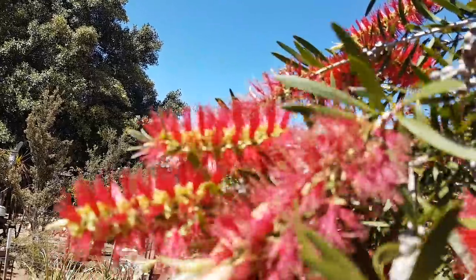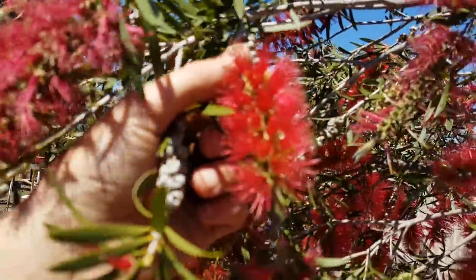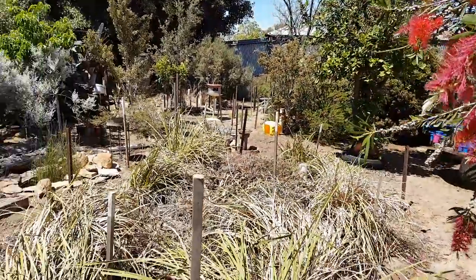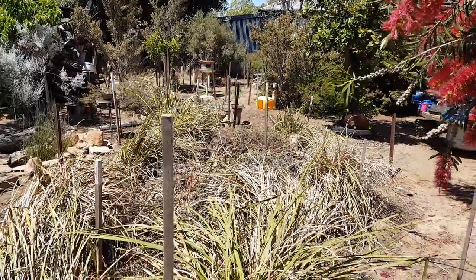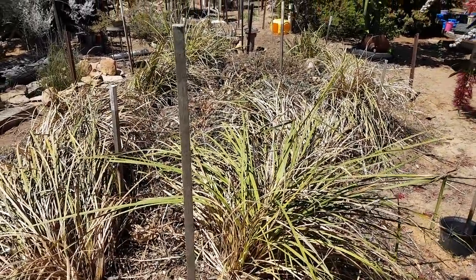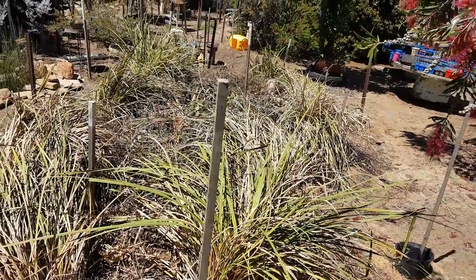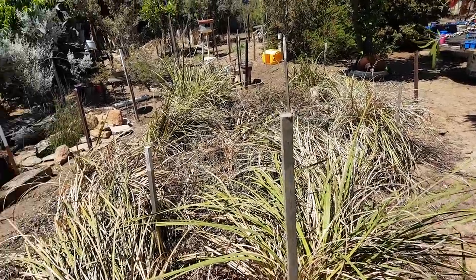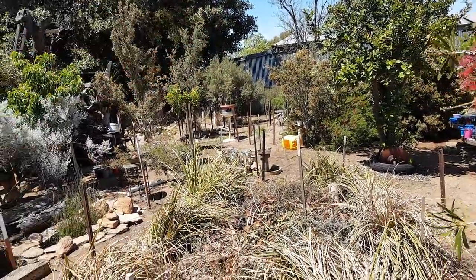Beautiful bottle brush. Everything is just coming to flower now because of the spring. This is an area I'm building up - underneath this is all big logs and bark and tree roots. It's called Hugelkultur, a German thing. I'm building up this mound and eventually it's going to go right through the back of my yard.